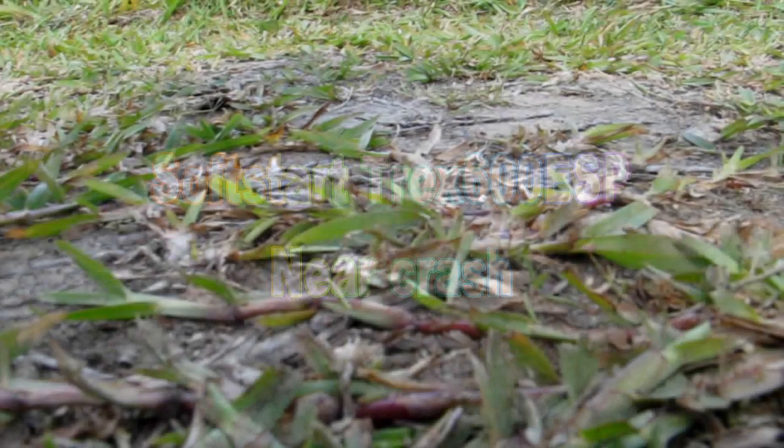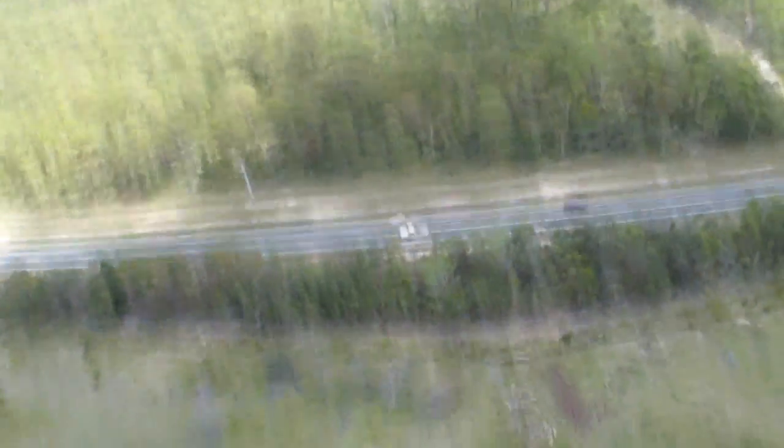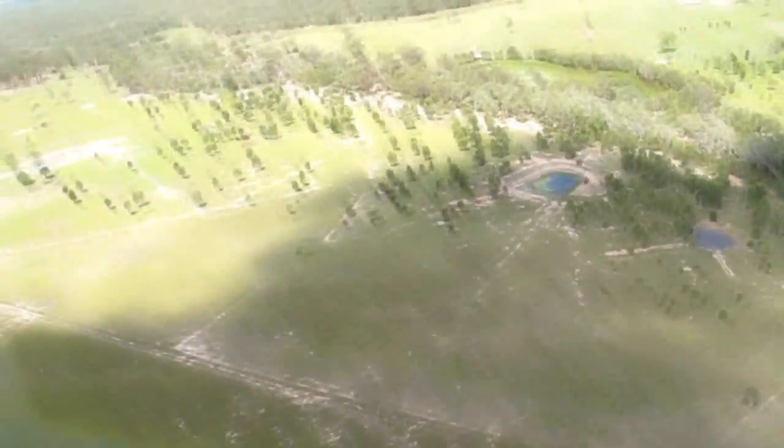I flew my electric T-Rex 600 up to about 100 meters. I was flying with a friend's glider and decided to make a no-power descent which lasted around 7 to 10 seconds. At 20 meters AGL I began throttle pitch advance to ascend, but to my surprise it didn't happen. During the no-power autorotation descent, the ESC had re-initialized and restarted the motor with soft start.